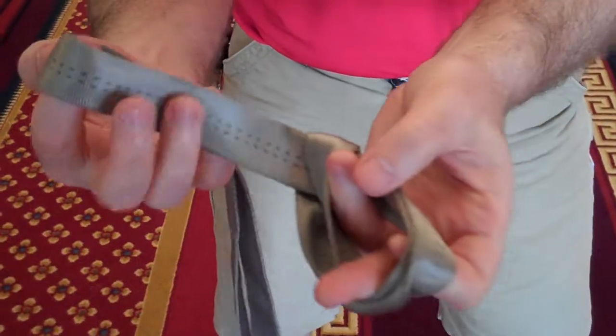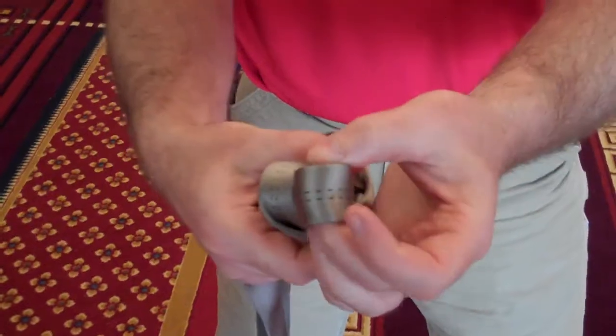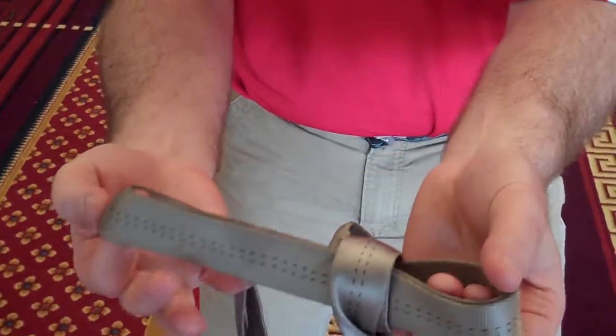Then you take a bite, which is just a bend in the rope like this. You put the bite through, pull in just the loop, put another bite.